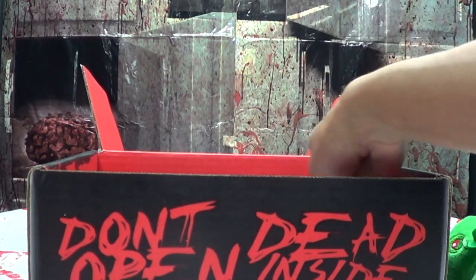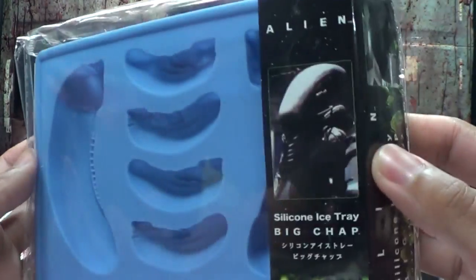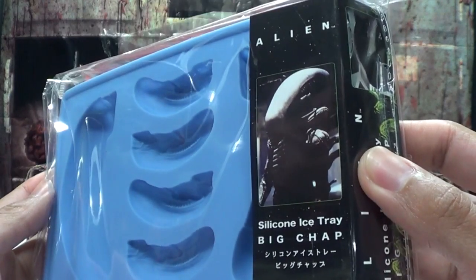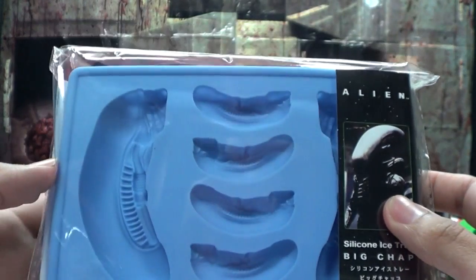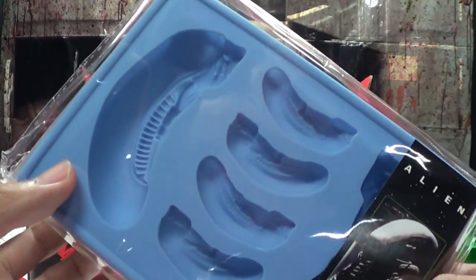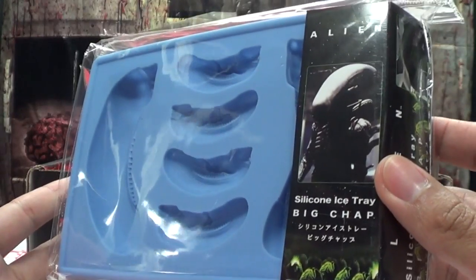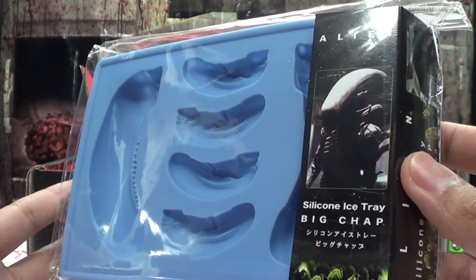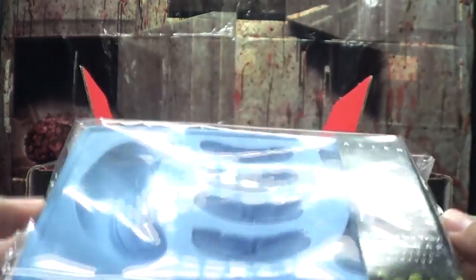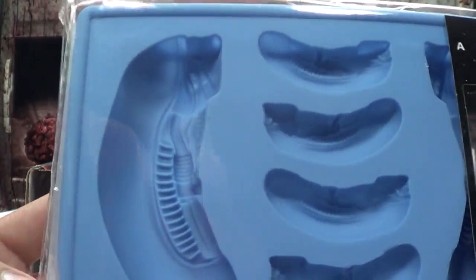Oh my god, is it Alien? Alien ice cubes! We were just watching Alien vs. Predator before we came down here — crazy! Right before we came down to shoot this we just got done watching Alien vs. Predator. How appropriate, how crazy is that? We have alien head ice cubes now — I like it!